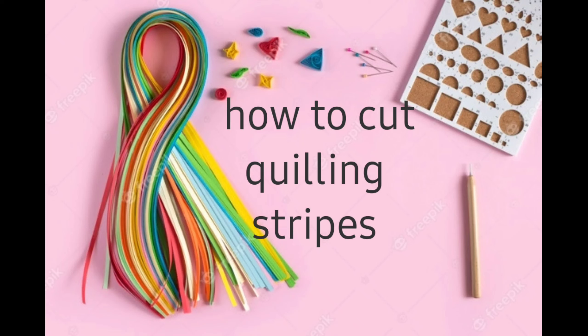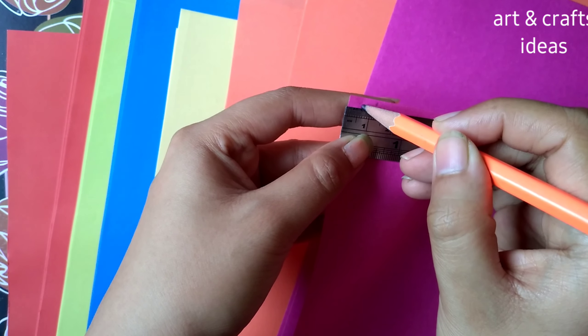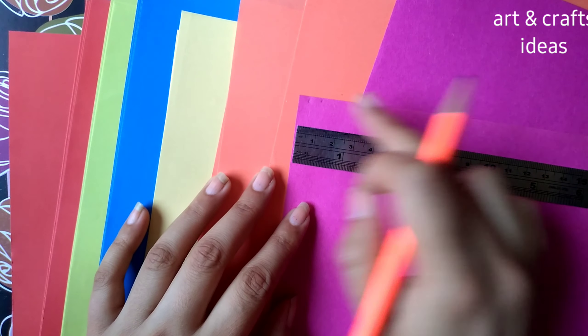In this video we'll learn how to cut crawling strips. I will use a different color of effort sheet and cut the size according to your need.